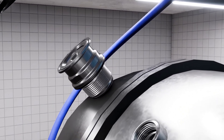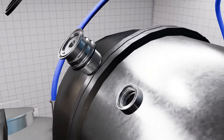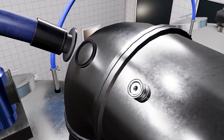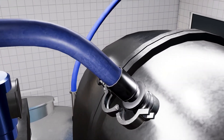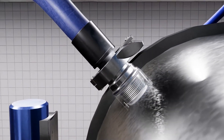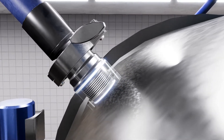A special weld-in socket is welded onto the tank or pipe to attach the nozzle. The Pop-Up Whirly is screwed into the weld-in socket and connected with a standardized tri-clamp fitting. The use of two O-rings ensures a tight and hygienic connection between the Pop-Up Whirly and the weld-in socket.